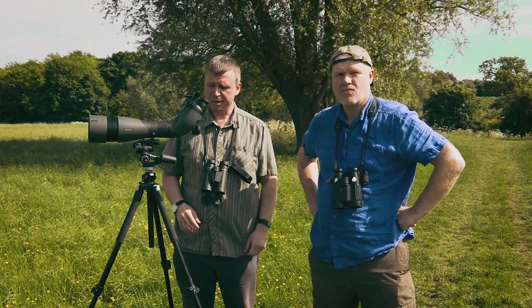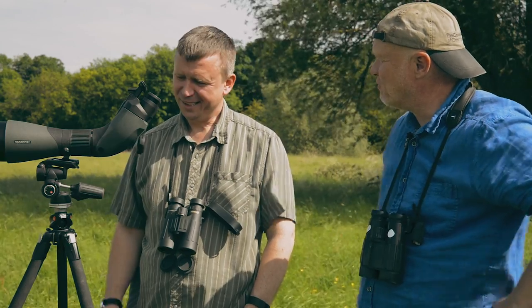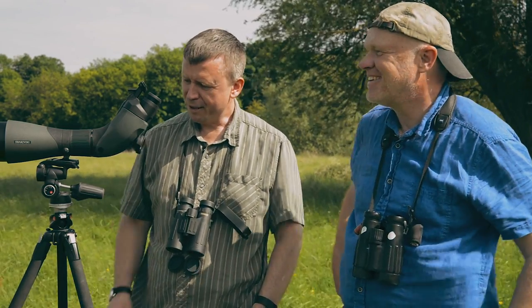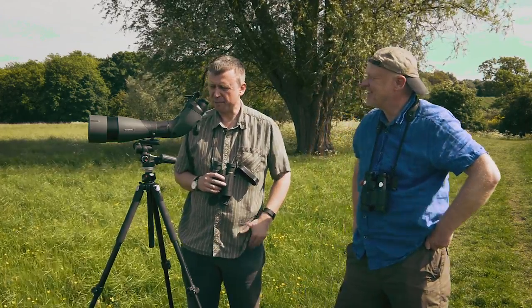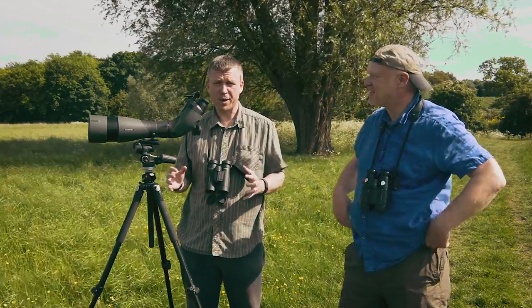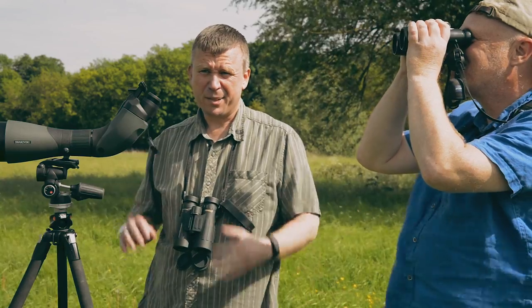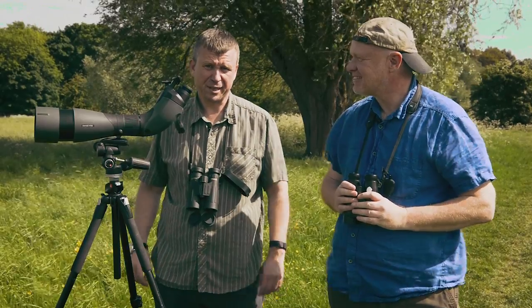We can look forward to seeing the full review in the July issue of Birdwatch magazine. I'm going to be putting it through its paces over the next few days. I had a bit of a sneak preview a couple of months ago when it came out, and we got a lot of good weather then, so now I'm going to try and put it through its paces in some really typically British May weather — early mornings, late nights, drizzle, and all the rest of it — and see how it performs.